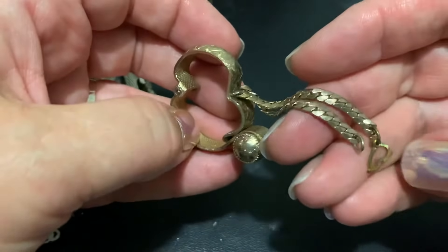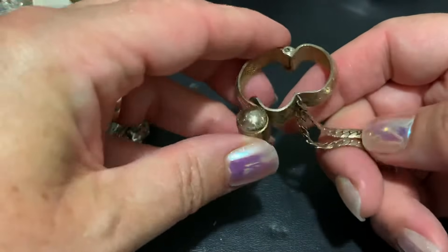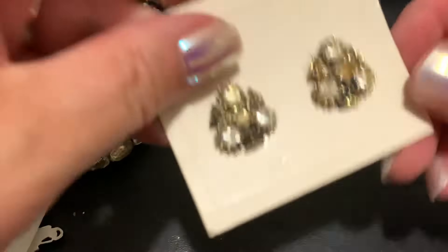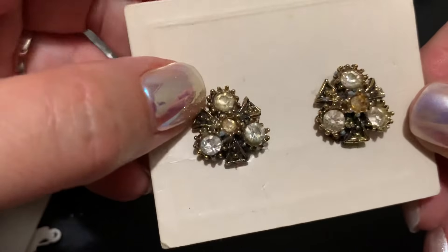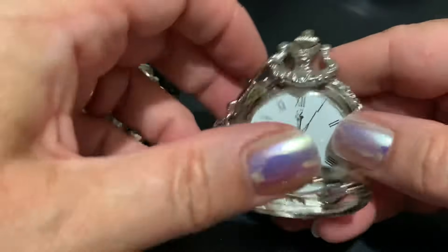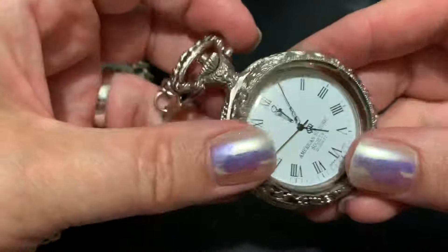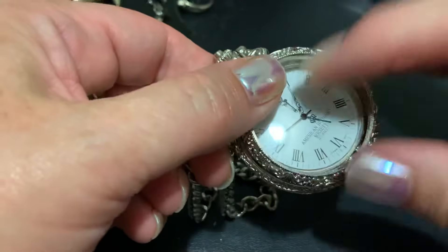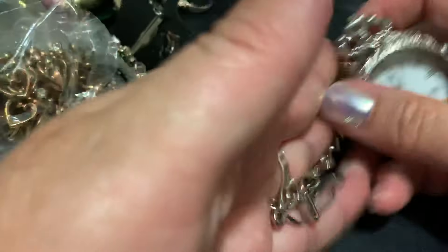Here is a glove holder thingy that you would put on your jacket to hold gloves so you wouldn't lose them. Going in the craft. These are clip-ons but I'm going to put them in the craft too. This was some sort of pocket watch that's American Historic Society, but it's missing the glass or plastic that was in the front and it doesn't close. I just saw something recently where somebody had taken an old one, gutted it out and put seashells in it - kind of like a remembrance thing. So that could be good for craft.